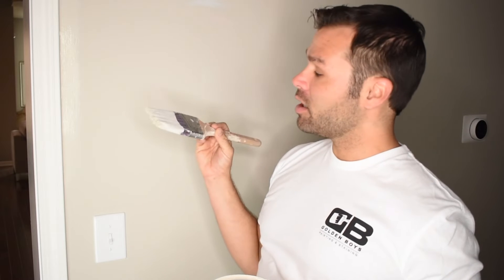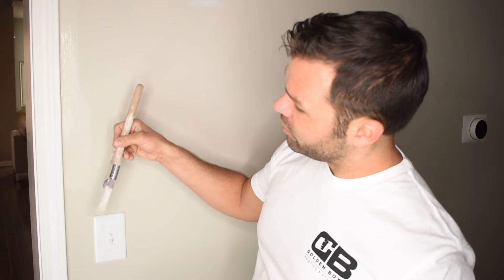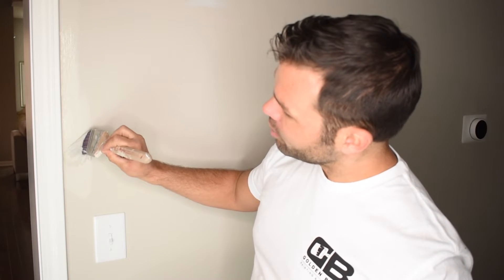Now, remember, there's always paint on the backside of your brush. So as you're running your cut line, if the paint starts to run thin, flip your brush over and drag it back up.